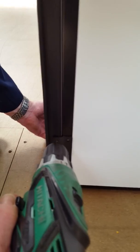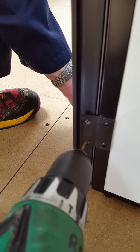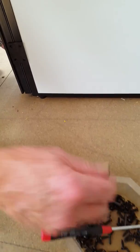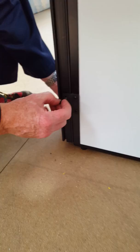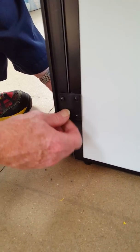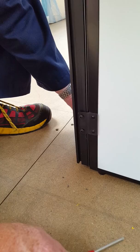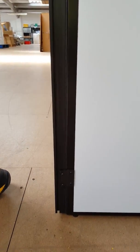Grab your drill and slowly drill so it just goes through the first part of the plastic. Do the other one as well. Then grab your screw - which will be given to you and comes with the door and hinge - and put it in with your screwdriver. Just screw it in a little bit to start. With those bottom hinges in, it'll already hold the door.